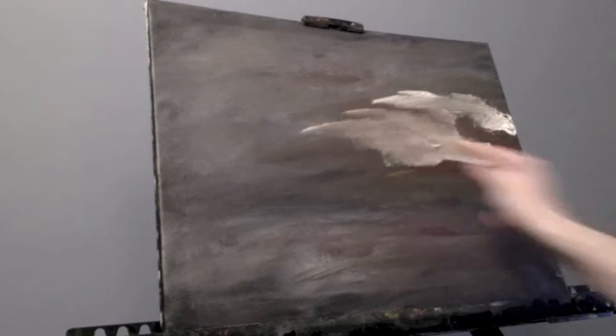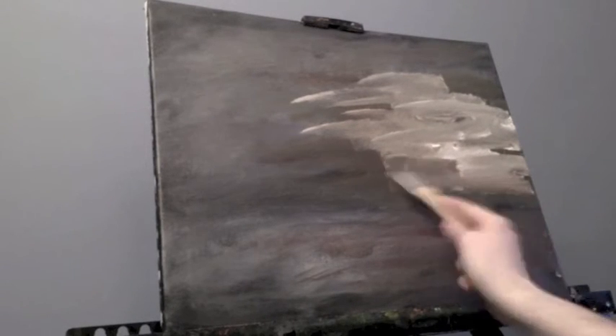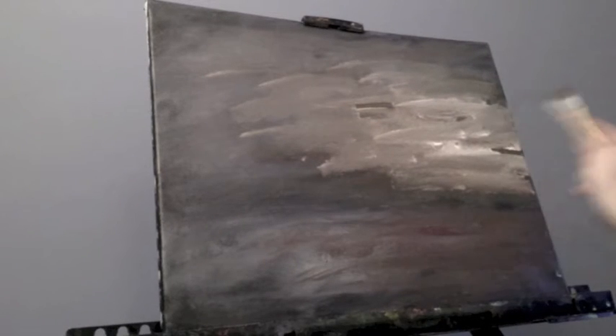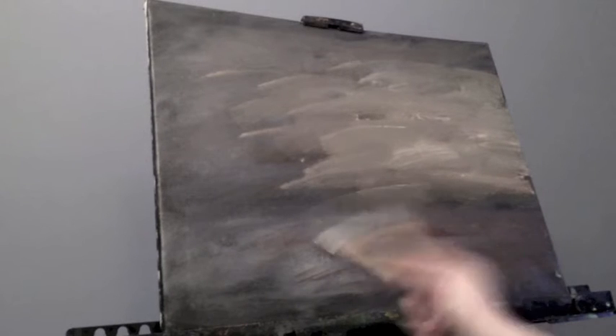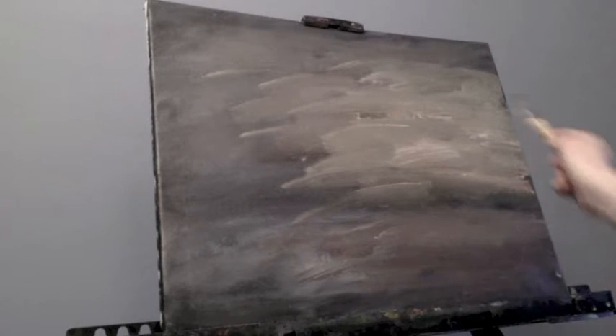Bringing in some more Titanium White — I'm going to lighten that whole area up a little bit more, using some left-to-right horizontal strokes. I want movement; I'm not trying to make it too precise with any of my movements. It should be very free and relaxed, almost like you're doing an abstract painting — because this is kind of what it is. It's kind of abstracted, what I'm doing here.